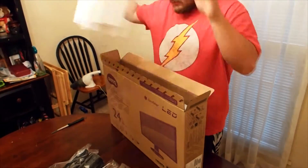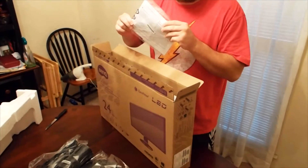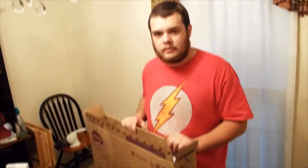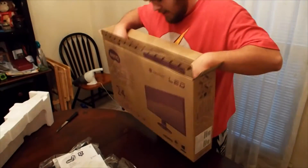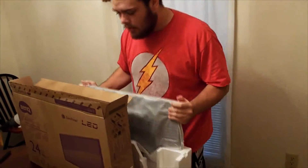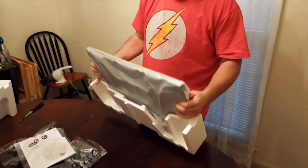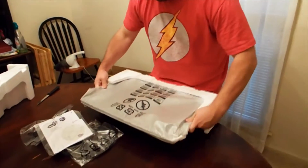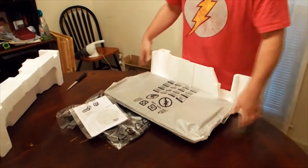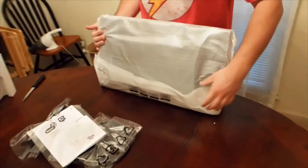That one's the meat and potatoes box — you got the instructions in there. Just kidding, you also got the actual monitor itself right here. Let's see what this thing looks like.